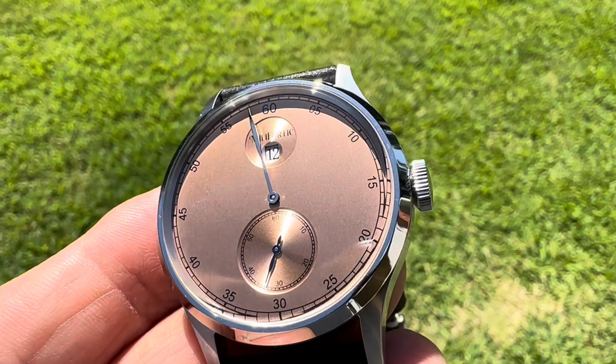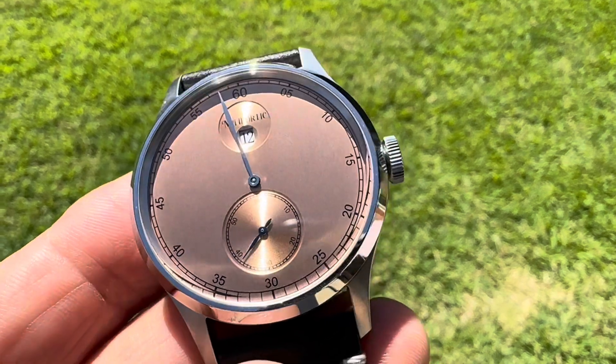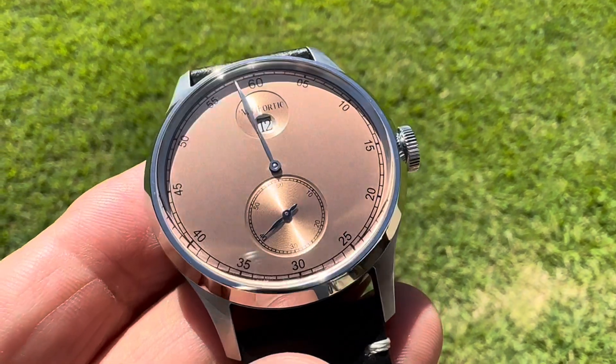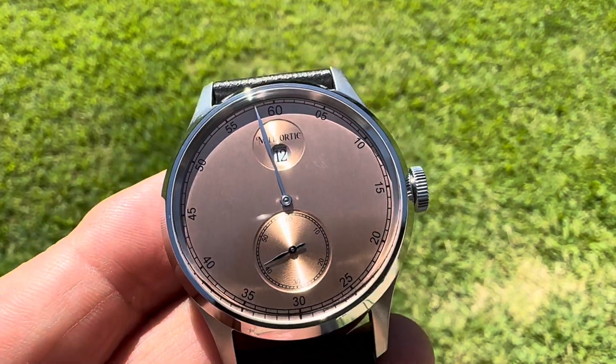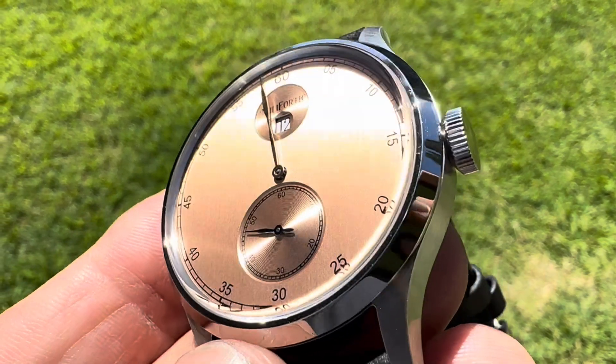Welcome back to the channel. This is another watch-in from Millefortic. This is a jumping hour hand, really classic looking retro design. The model number on this is the 077 jumping hour hand.